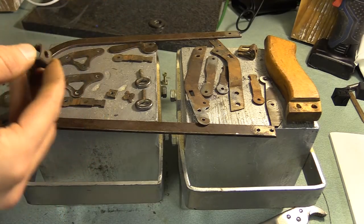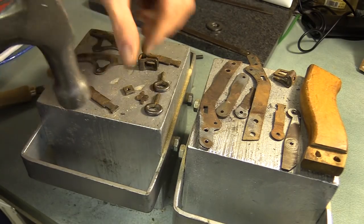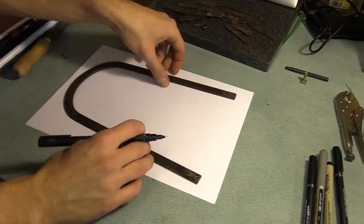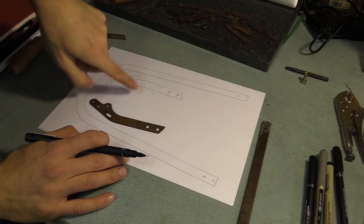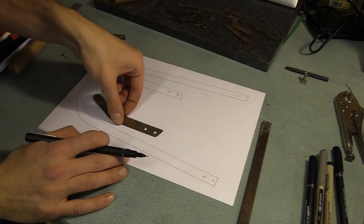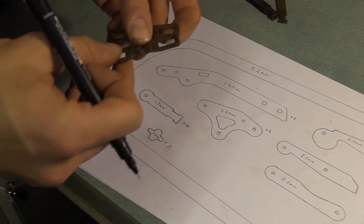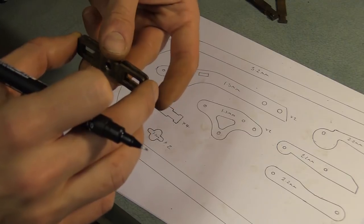I'm going to flatten all the sections out so I can trace them and then create some cut lines to follow. These two should be the same, so there's no point drawing both — I'll take one and mirror it when I scan it in. I took measurements of the thickness of various parts and later scanned the image into a computer. This is going to be the hardest bit to make, so I may end up having to redesign these.